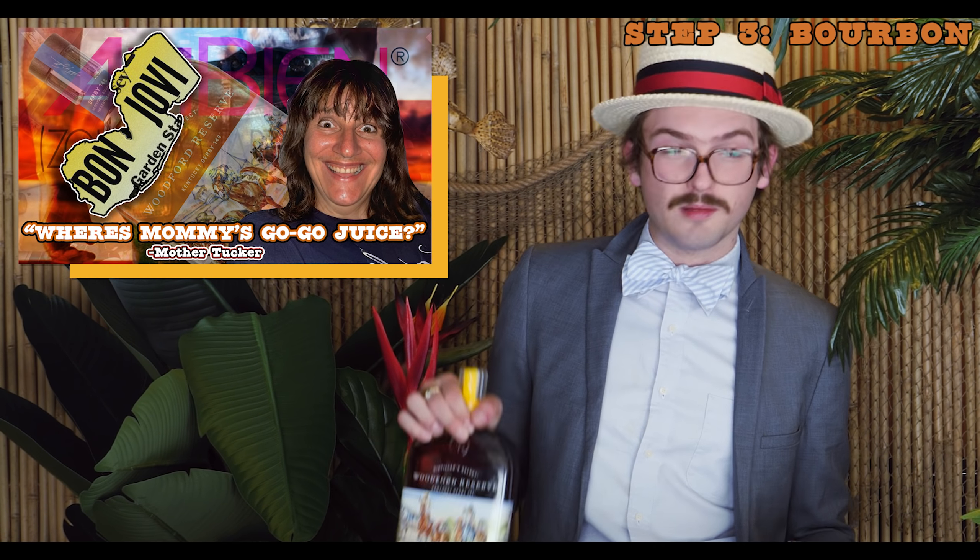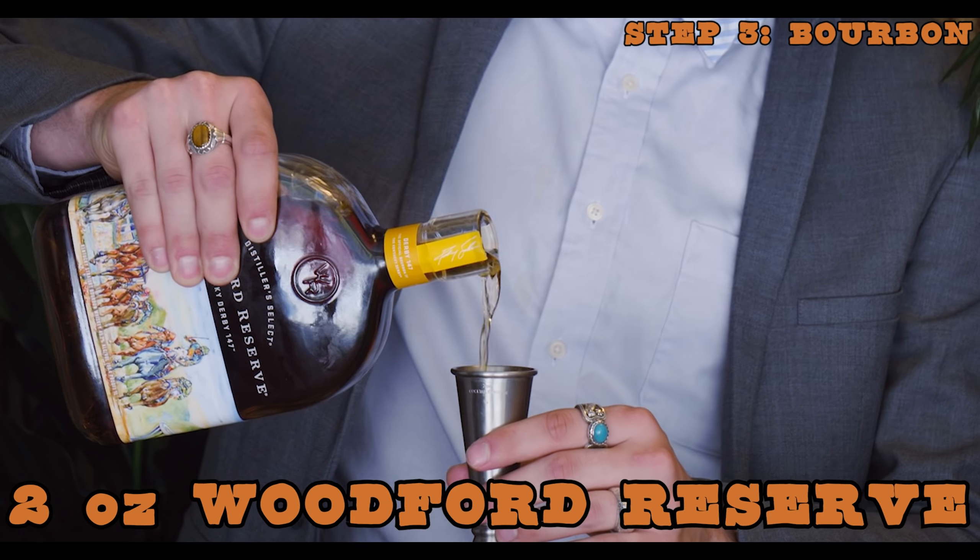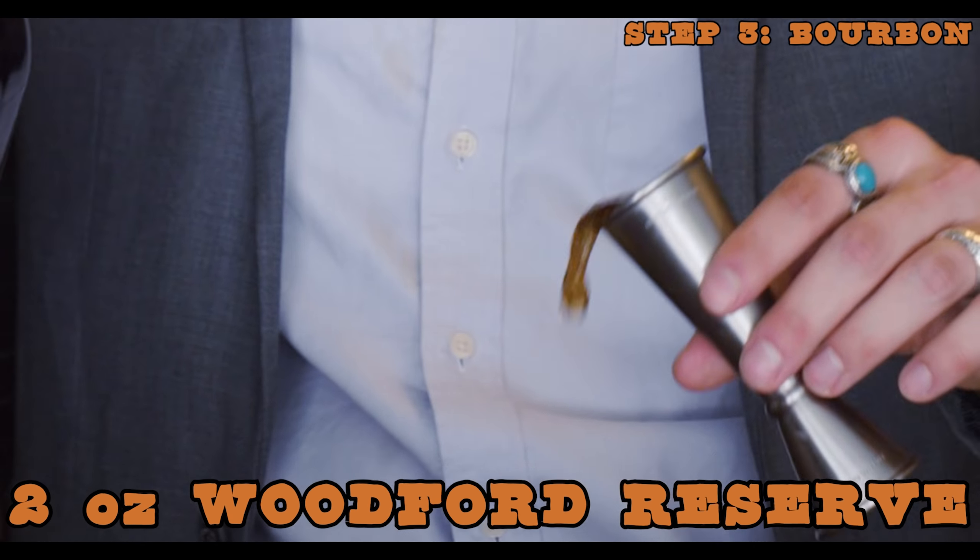This is my mama's favorite bourbon too, as my brother pointed out. As I was training my race horses, my mom would throw empty bottles of Woodford at me, telling me, 'This isn't a thoroughbred — what the fuck are you thinking?' But hey, it made me stronger. And as a result, it made the horses stronger. Two ounces of bourbon.